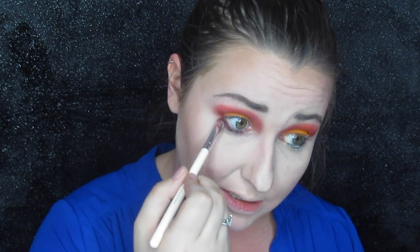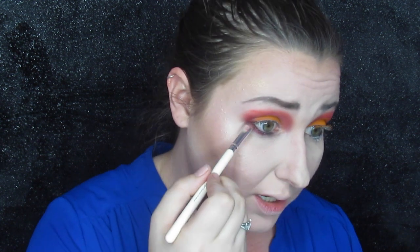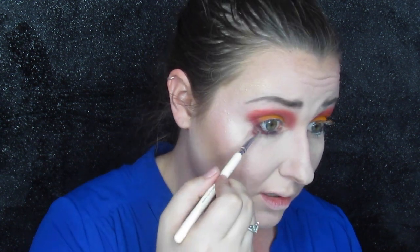Now that the yellow is down, I'm going to take Chase the Sun — the red — on my small pencil brush and put that on the lower lash line, hugging it right up close. I don't want to smoke it way out, but I do still want it right there.